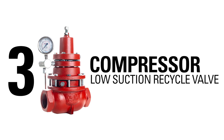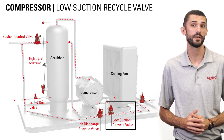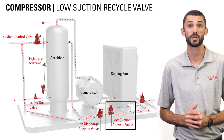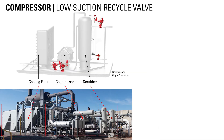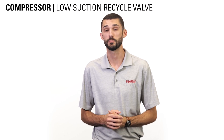On a compressor, the back pressure regulator can be used as a low suction recycle valve. If there is a shortage of volume or pressure of the inlet gas, it can cause pressure to drop below the set point. When this happens, the low suction recycle valve will open and pressure will travel from the compressor discharge back to the inlet side. The compressor will continue to operate with this low suction recycle valve open until suction pressure returns.